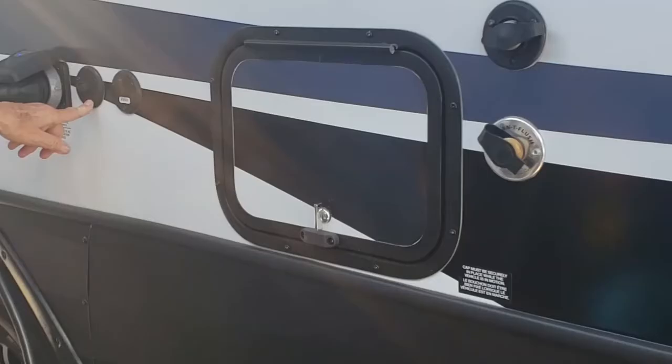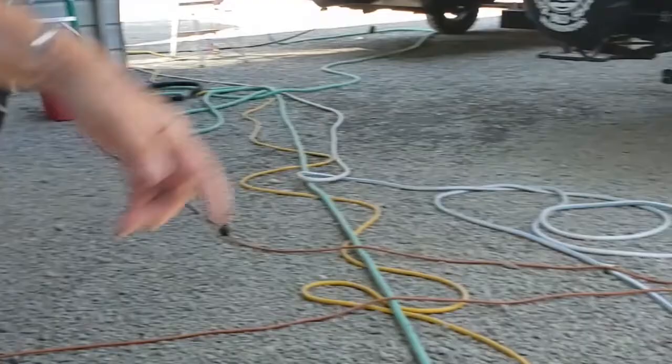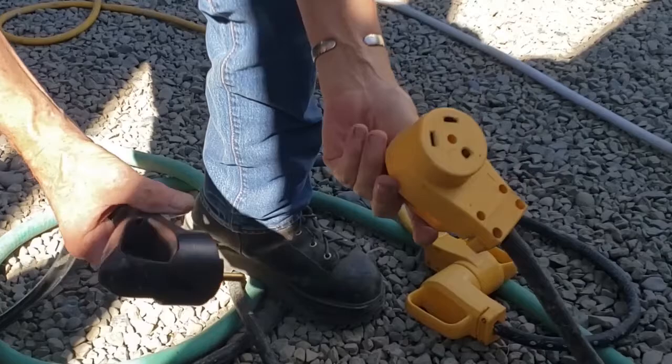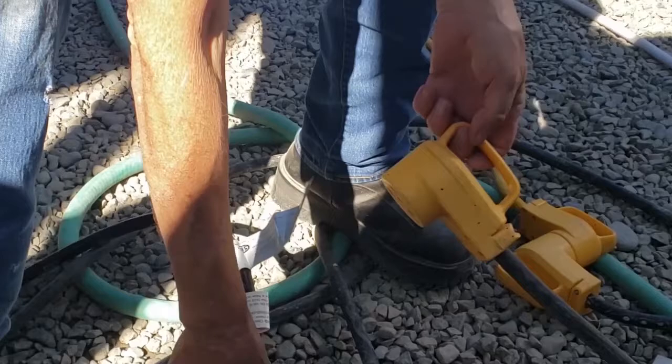Here's your 30-foot power cord. When you're plugged in, it lights up the blue light here and on the other end. When you pull into a campground, they'll probably have a 30-amp 110-volt connection on a post. If they don't have that, you'll use your adapter that goes down to 20 amps, which is a different connection.